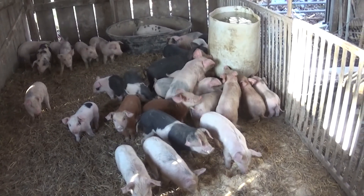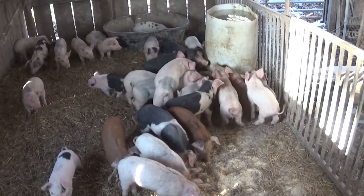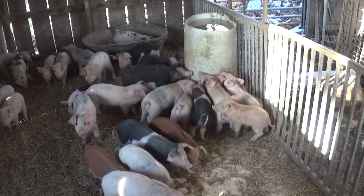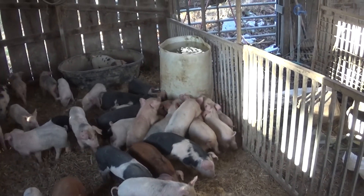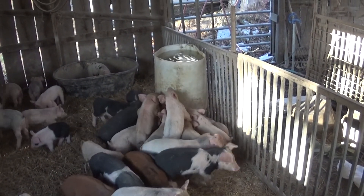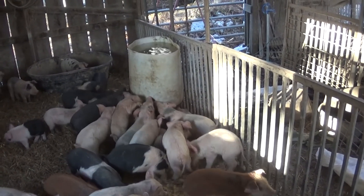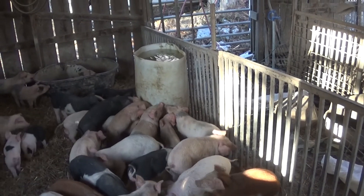Hello, I don't do a lot of videos and even less with me in them, but people ask me about the waterers I use over winter here on the farm. Well, that's them — or one of them. That's a 30-gallon plastic drum. I believe that one had dish detergent or bleach in it at one time.